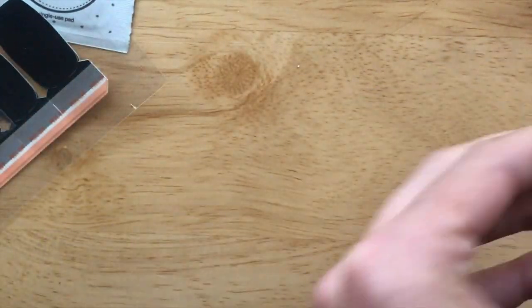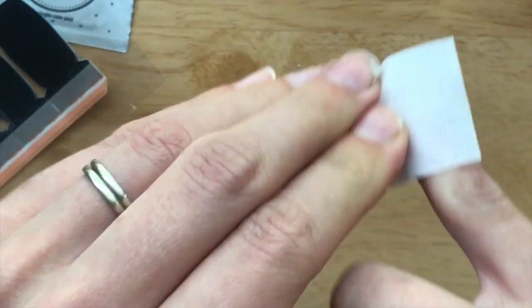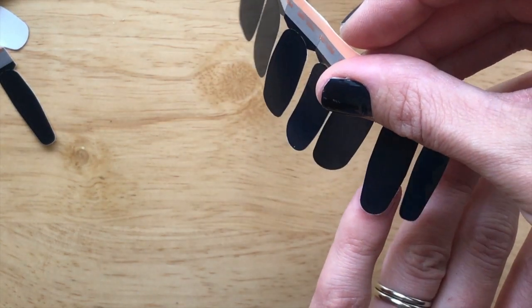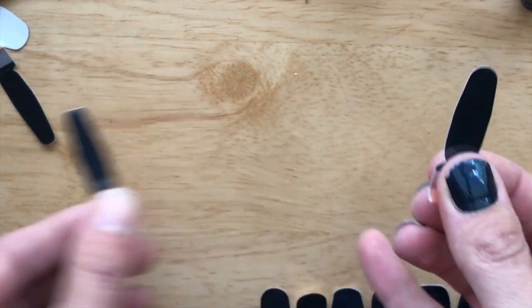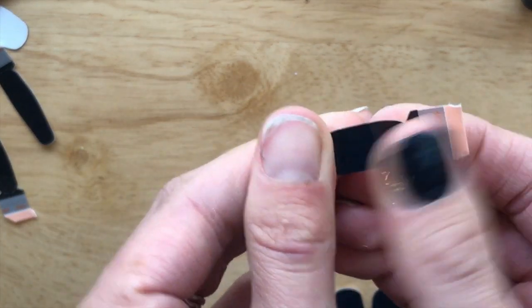Then, using your alcohol prep pad, you'll want to remove excess oils from your nails, nail beds, and fingertips. Using your two-sided strips, line these up against your nail to find the strip that best fits your nail shape. When you have it, just pull it off and warm it up a little bit in your hands.